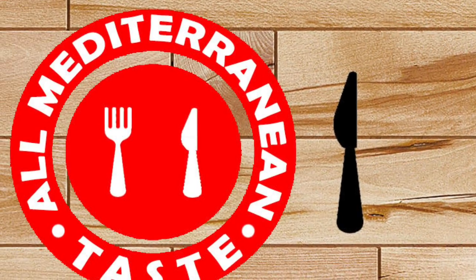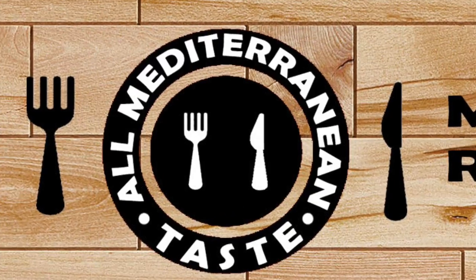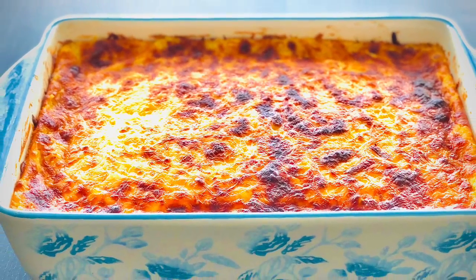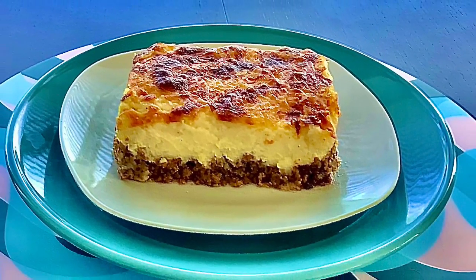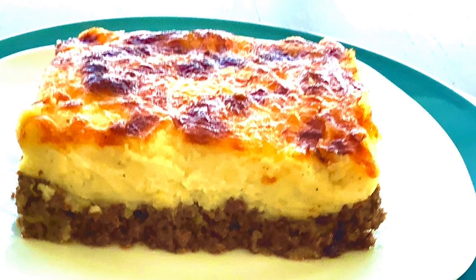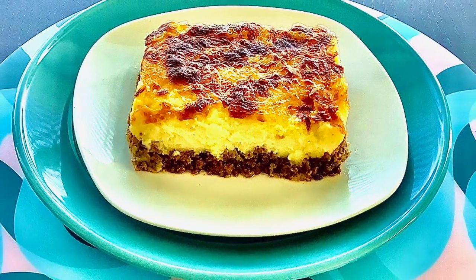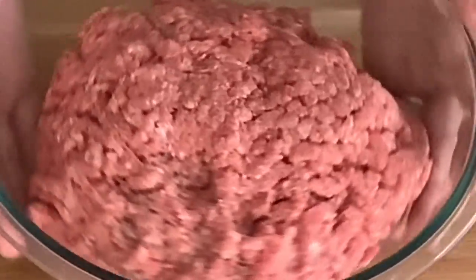Hello everyone and welcome back to my channel, All Mediterranean Tastes with Lubna. New taste makes new recipes! Today's recipe is from France. I'm so excited to share with you how to make a Hachis Parmentier — it's a French casserole made with layers of seasoned ground beef and creamy, fluffy, smooth mashed potato, topped with cheese. It's a fantastic recipe with a fabulous taste and an amazing combination, perfect for any time and any occasion. It's a complete meal that everyone will adore!